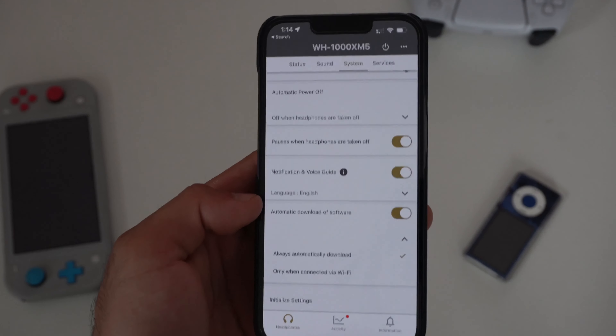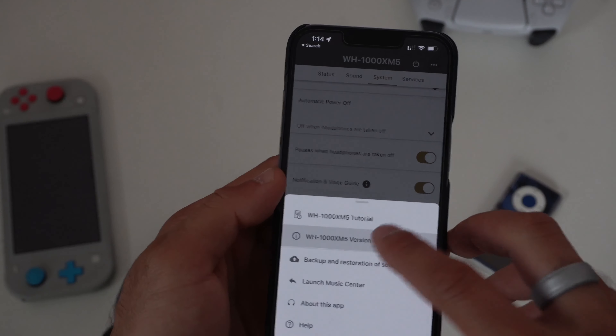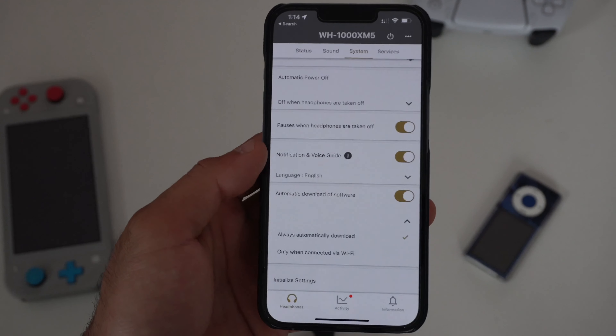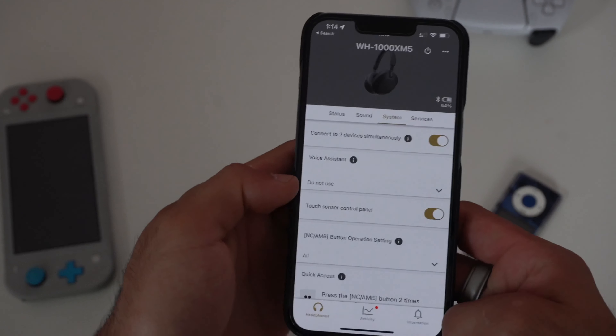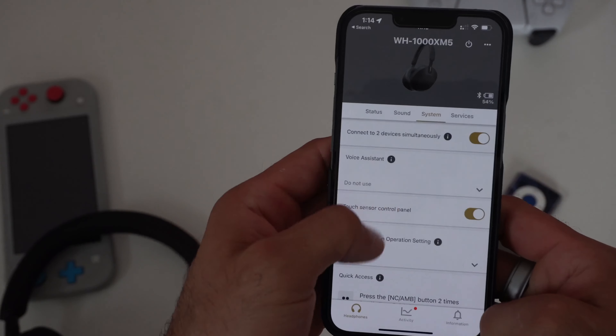I also suggest enabling automatic software download to keep your headphones always up to date. To verify they're current, tap the three dots at the top and click on 'Version' — that's where you'll be notified of any available updates. You can also disable the touch sensor control panel from here if you don't want those gestures active.